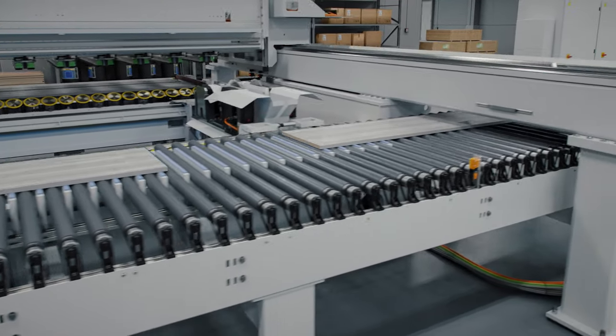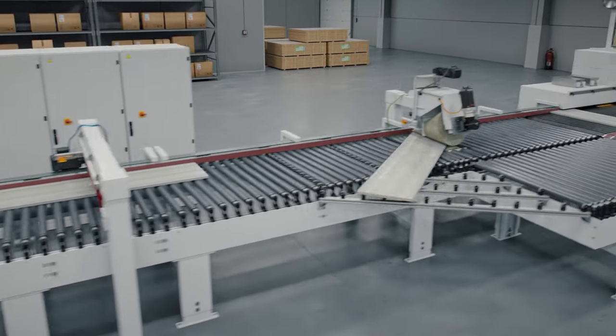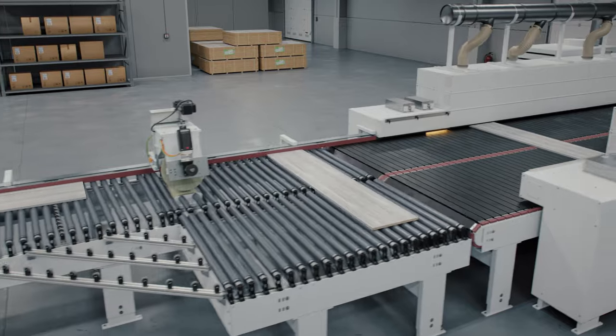This continuous production flow will maximize the full potential of your production line without the need for additional complex and costly automation, buffer stations, and working stock.